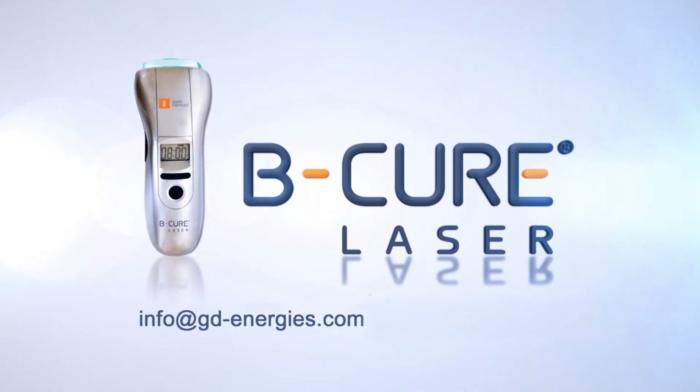Feel free to contact our customer care center if you have any questions. We are always happy to help.